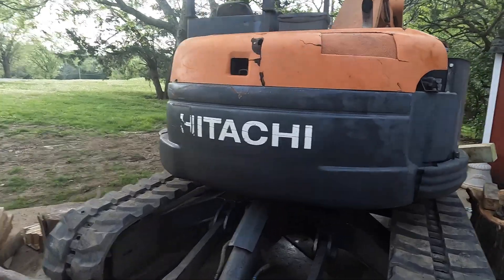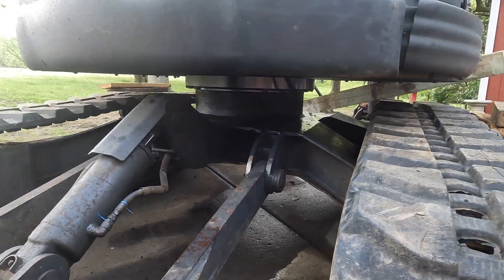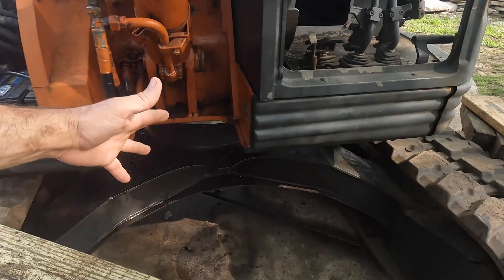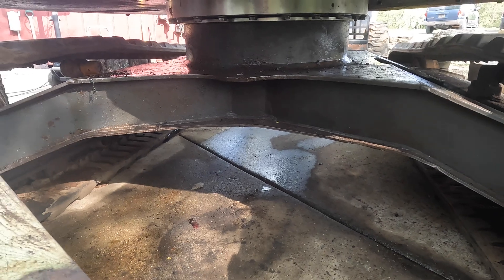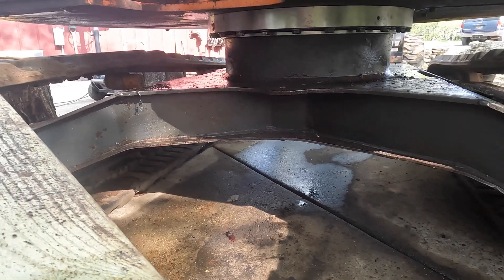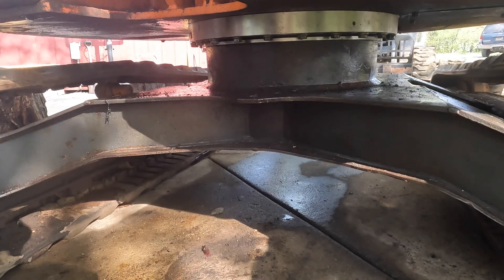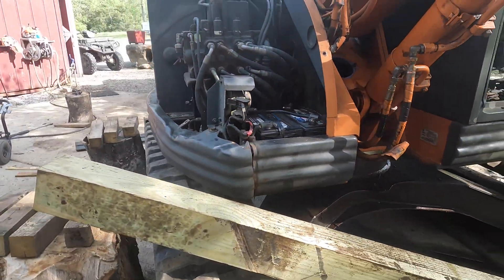I got the holes all lined up and got the bolts in there — it wasn't too terribly bad getting those lined up. With these two jacks I kind of got lucky: I got one hole lined up and then twisted the bucket just slightly and got the rest of them lined up. I still have to torque those bolts down and put a few more in, but I think we are back in business.